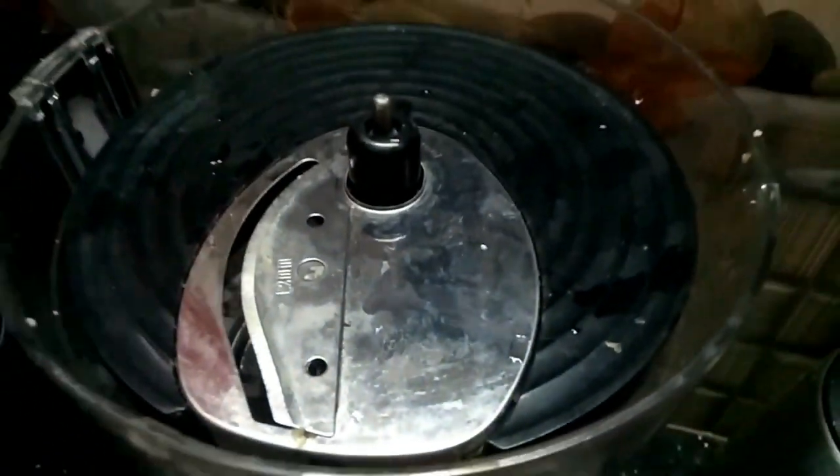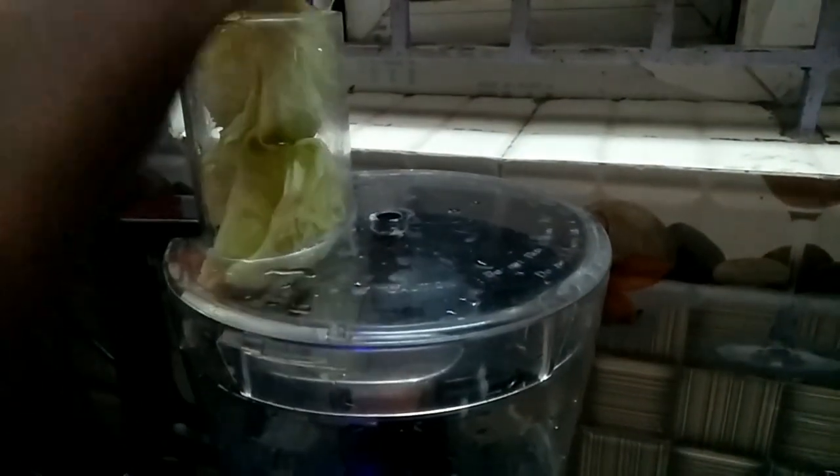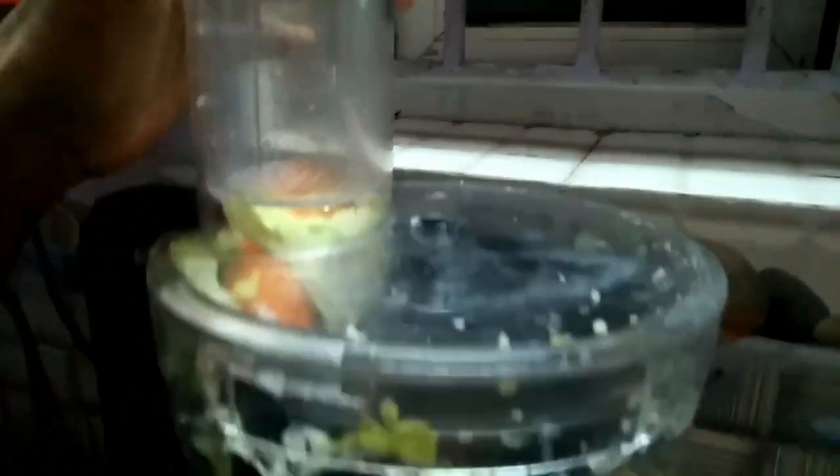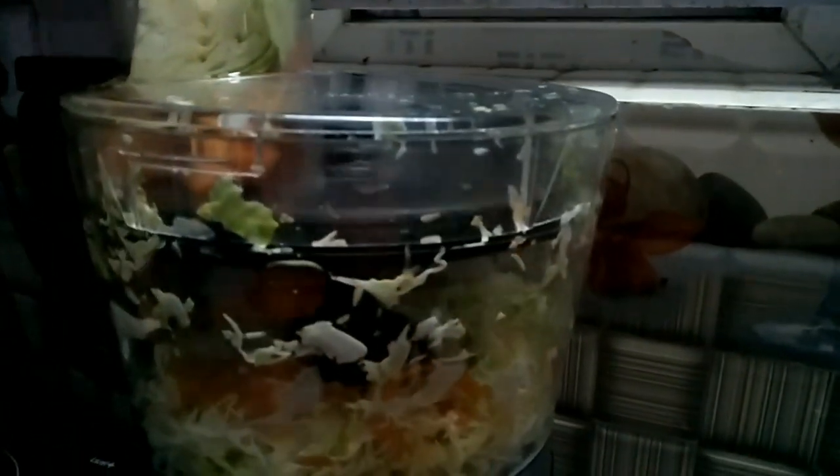Now we can put the vegetables in the middle and cut them. We will use 2 cabbage and 1 carrot. Now we will cut the vegetables in a small bowl.